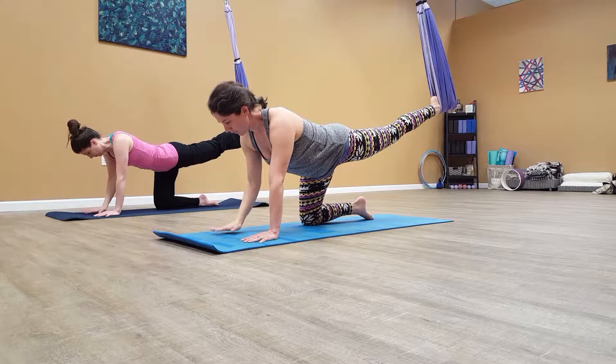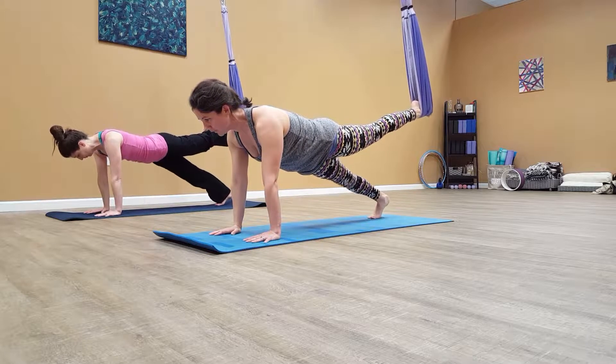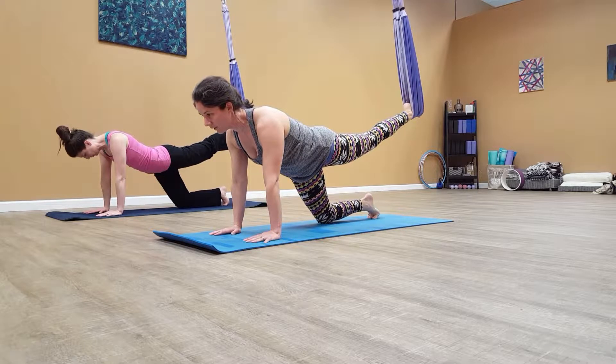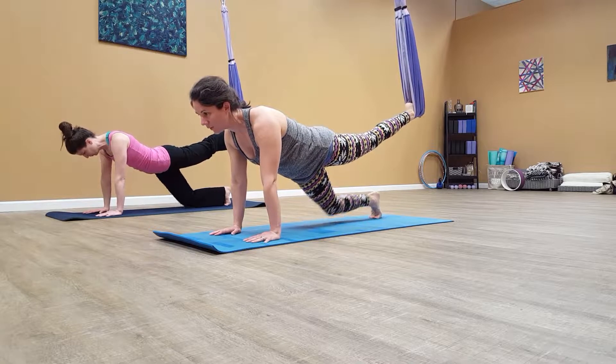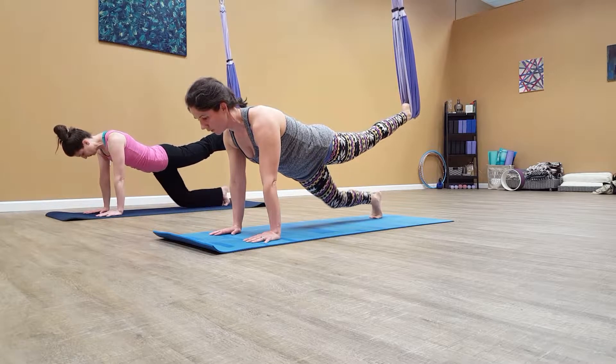Come on back. Hands to the mat. So we'll do the small plank — we just lift and down. Two, and I'm back. Three, four. Holding it up. Five, four, three, two, one. Come on back.